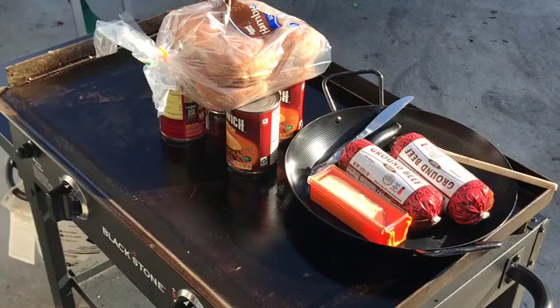The kids want a simple dinner tonight. They want sloppy Joe and pork and beans for dinner.